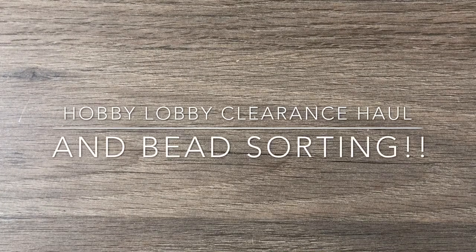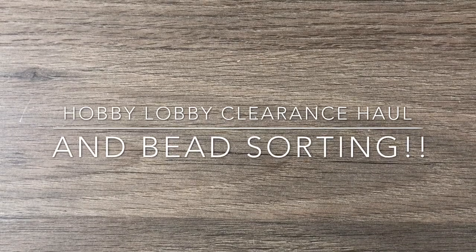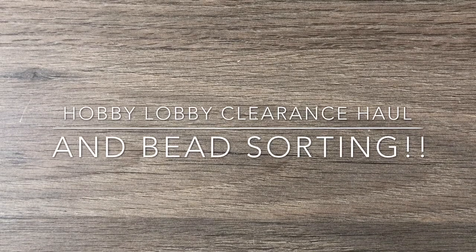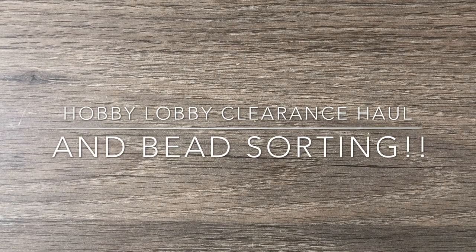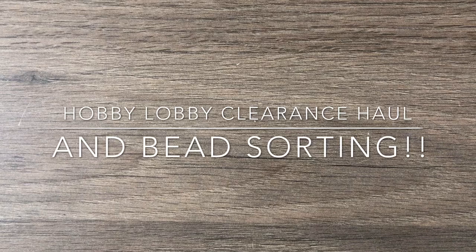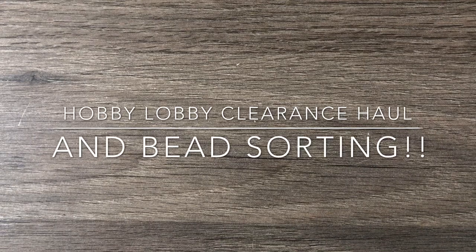Hey there, it's Brittany, welcome back! I'm back with a haul video from Hobby Lobby — they have a huge clearance going on in their jewelry section. I saw a bunch of stuff on Facebook and hadn't been in Hobby Lobby for months because of the pandemic, but I decided to go today. I didn't end up getting what I saw online, so I'll just show you what I got as I went up and down the aisles.